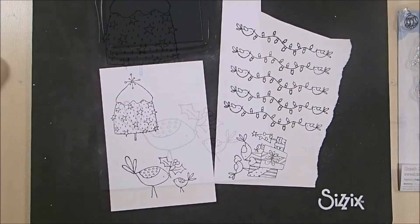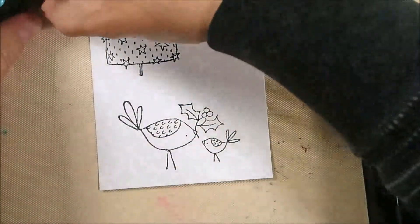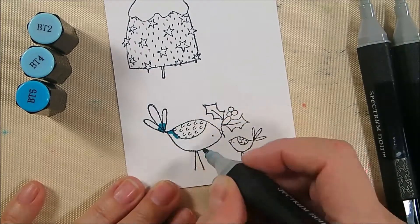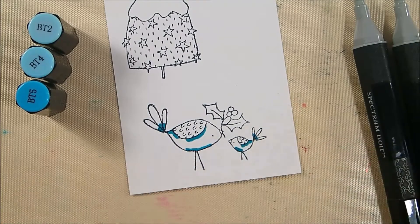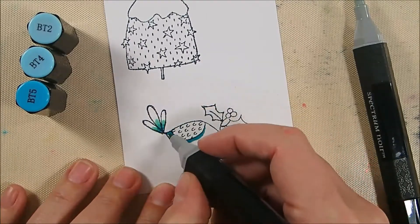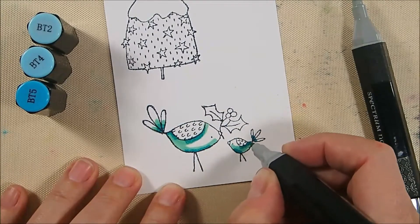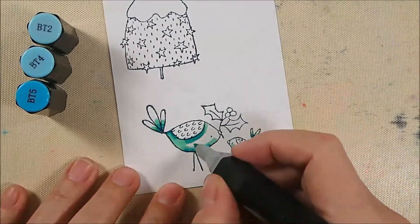I'm coloring with my Spectrum Noir markers, which are alcohol ink-based. I really like them and use them frequently. For the bird, I'm starting with blue turquoise, beginning with the darkest shade BT5, adding shadows at the base of the tail, under the wing, and along the breast. Then I take BT4, the next lighter shade, and blend that out, followed by BT2, the lightest shade, to blend the entire bird.